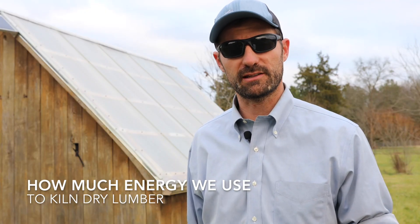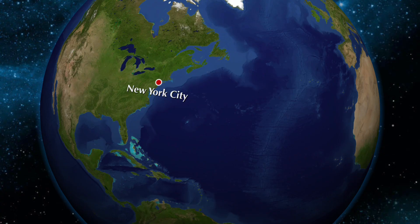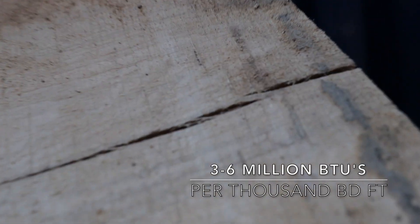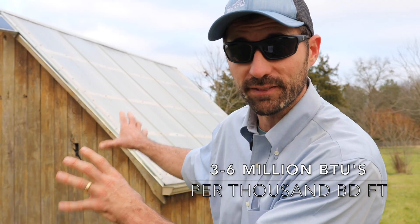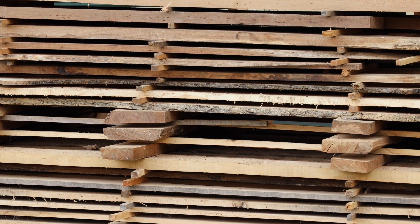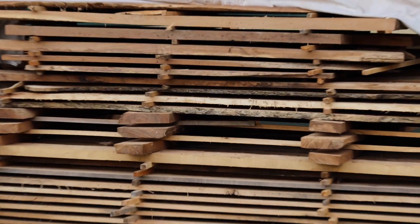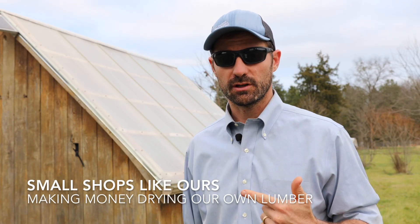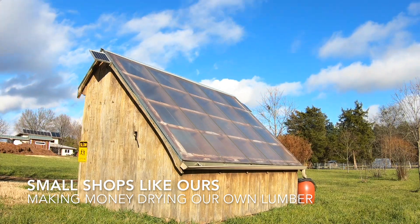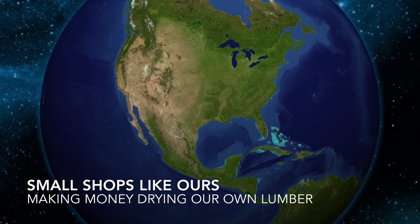Imagine the cost of fuel inflates to six, eight, ten bucks a gallon — like it's done in the past and will again as we start running out of fuel. When that happens, the cost of lumber goes way up, because most lumber is dried in kilns that use coal or natural gas to literally bake the moisture out of wood. It takes somewhere between three and six million BTUs of energy to kiln dry a thousand board feet of lumber — that equates to about 45 gallons of propane to kiln dry this one kiln's worth of wood. Small shops like ours can make a bunch of money buying rough cut lumber, drying it in our own little kiln, getting the best lumber, reducing emissions, and saving the planet one board at a time.